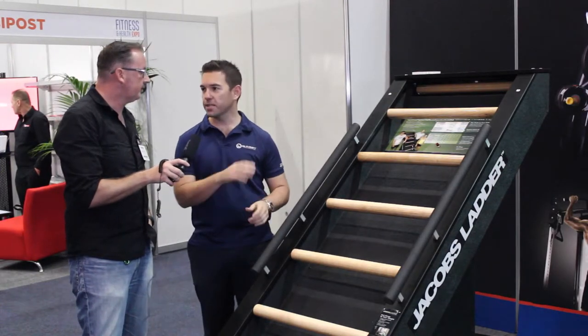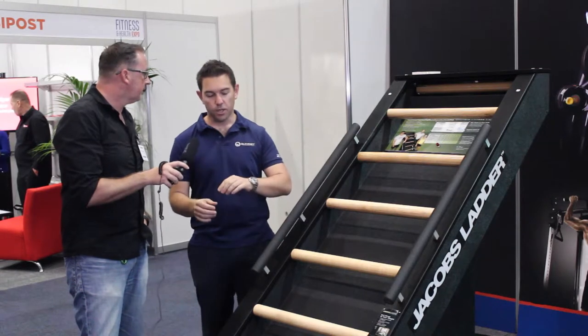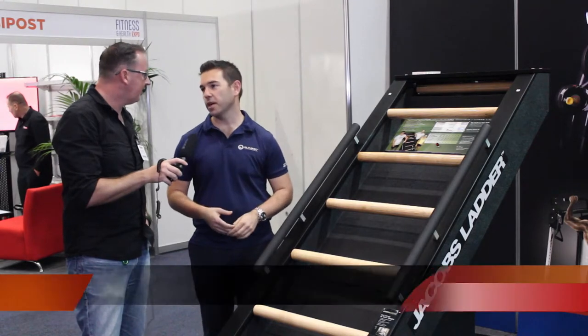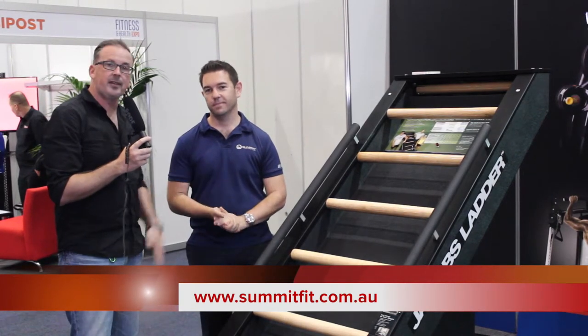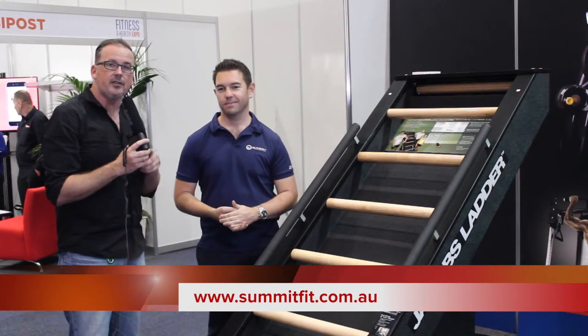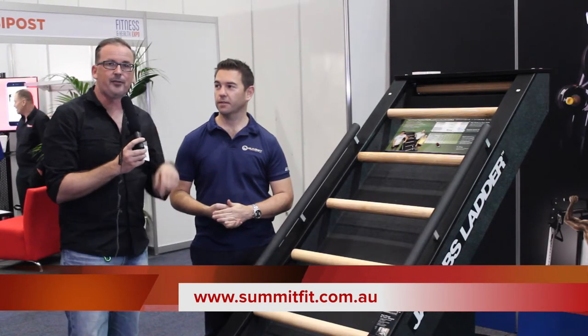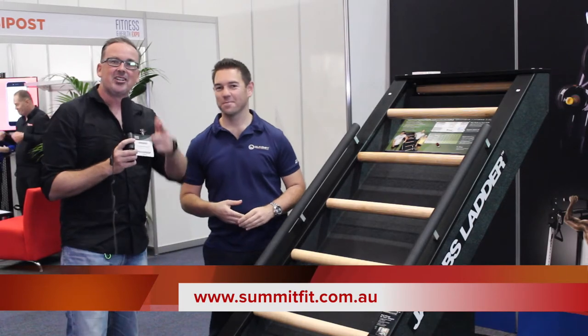So very basic metrics, because again where we've seen this work really well is: hop on for two minutes, hop off, go and do your kettlebell swings — in a class or small group training environment. So that's Adam Lewitt, CEO of Summit Fitness, with Jacob's Ladder. If you like this interview, check out the other interviews I did on the stand — the Fit 3D, the white bike, and Ray's amazing boxing session.